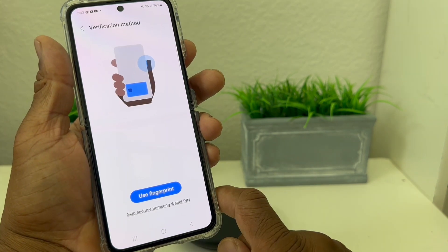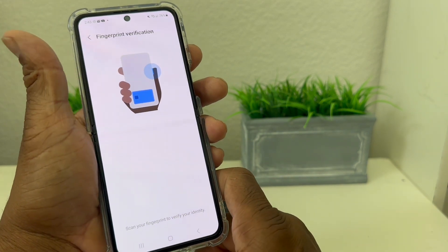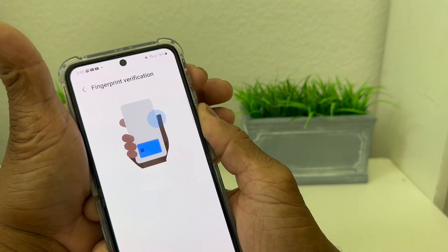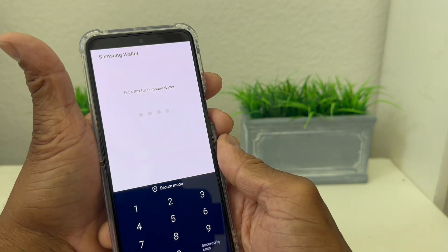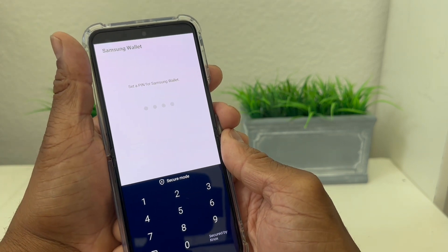It's asking if you want to use your fingerprint — we'll say Use Fingerprint, and that's to activate Samsung Pay. Just scan your fingerprint quickly, and then it's asking you to set up a PIN, so you need to come up with a four-digit PIN.